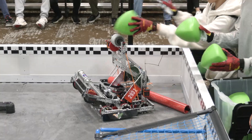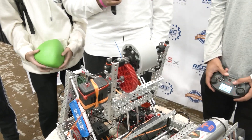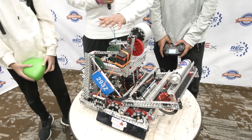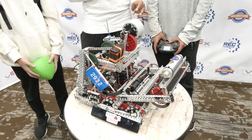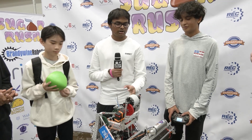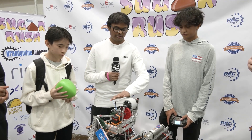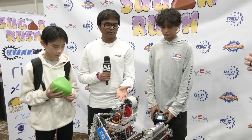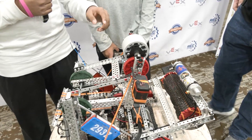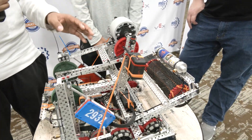Talk to me about your flywheel design — why did you choose it and is that what you've had all season? In the beginning of the season, we started off with a regular flywheel without a lift, just an intake with the flywheel. We never competed with that robot because we saw the meta improving. For our first competition, we put it on a lift, but that robot was a little too slow. So for our new robot, we put the lift a little further back and taller, and we put a 6:1 geared flywheel instead of a chain flywheel to increase the RPM. A lot of the issue with flywheels is that friction decreases speed and distance, so we opted to gear it 6:1.